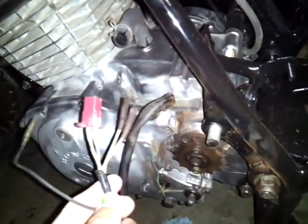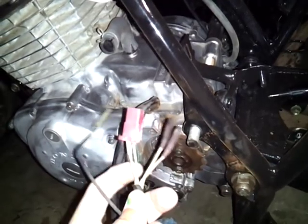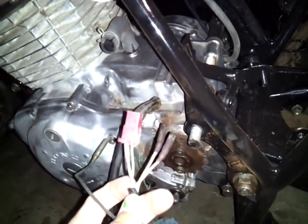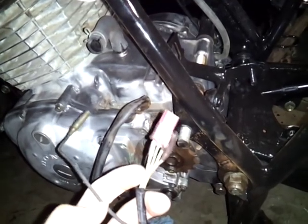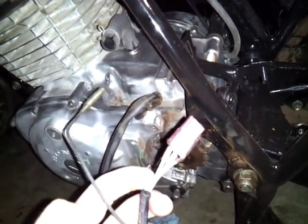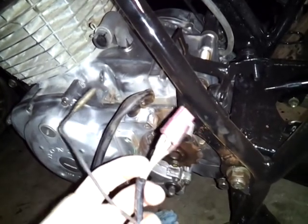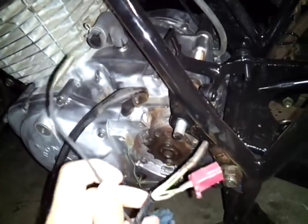And then you're going to have another wire. On mine it's a white wire on this plug because I tested all the wires for voltage — the white wire was 5 volts AC sometimes. It's more of a trigger for the CDI to be triggered. This is what gives the CDI power.